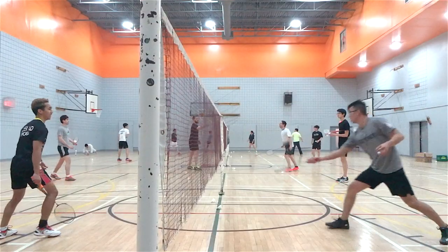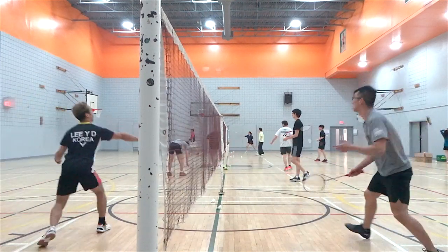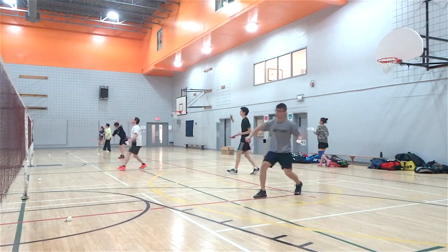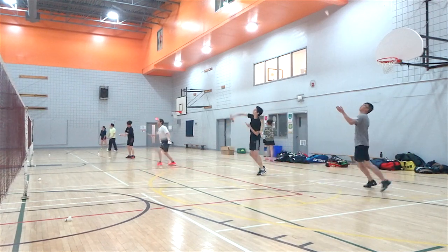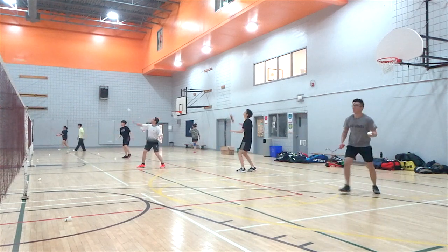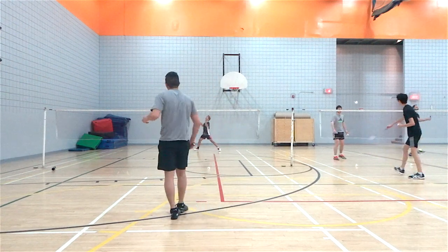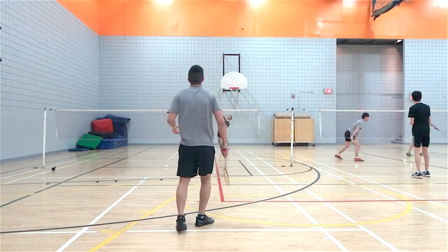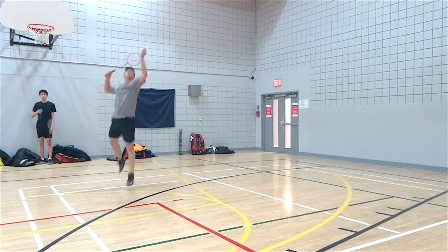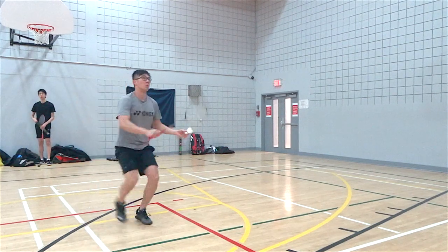Our demo here is a 3U weight category and we tested it with the Aerobite string, tested by our sponsored player Richard Yu. This racket is definitely centered around more advanced players with good technique, but intermediate players can also use it as the Astrox line is fairly easy to pick up. The biggest thing about this racket is the power, especially in the backcourt — clearing is really effortless. Half smashes and full smashes are very effective due to the power and steepness of the shots.